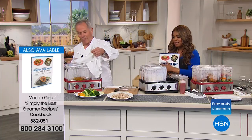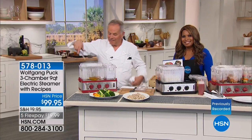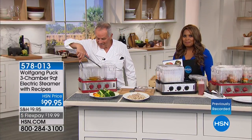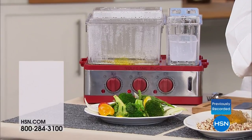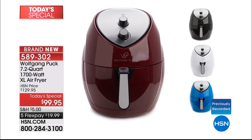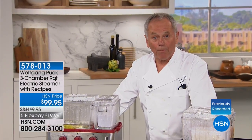Joanne got the air fryer, the cookbook, the rack divider, and the skewers. She asked: can you do spiralized veggies — like beets, zucchini, and carrots — in there? Wolfgang said yes, but it's very fast. Just toss them, add a little herbs, like some chopped parsley.